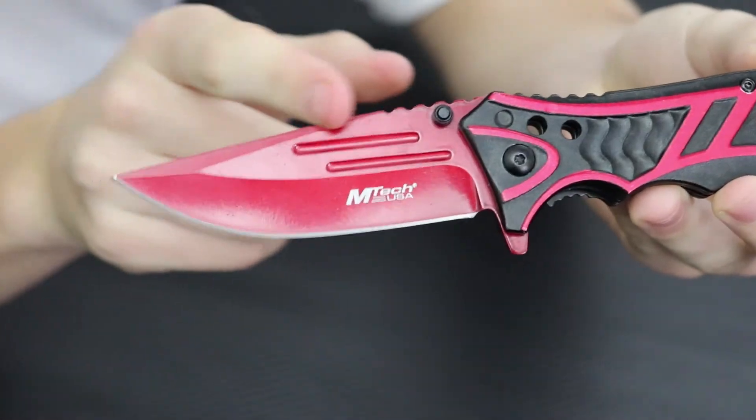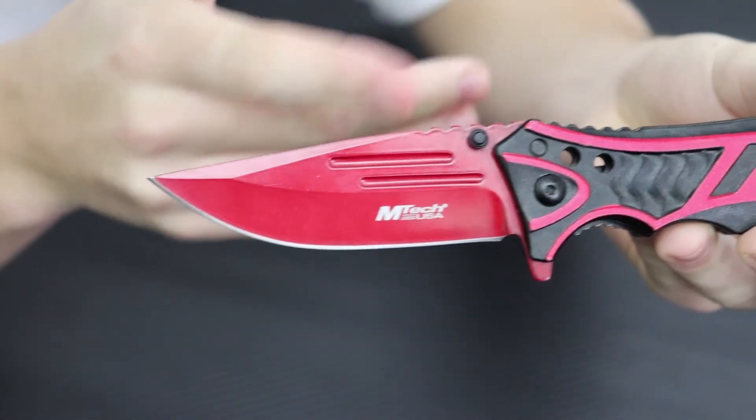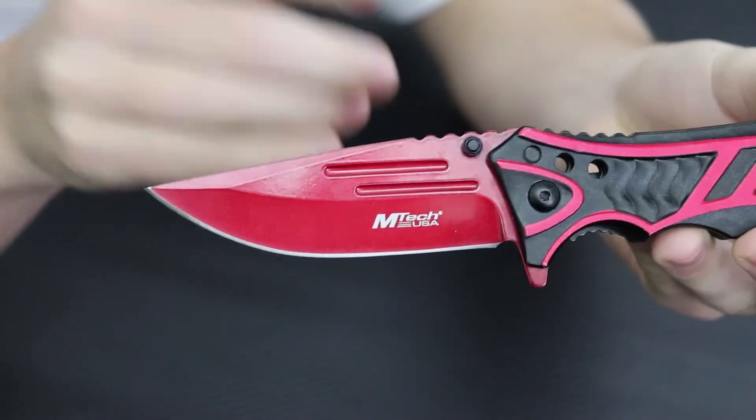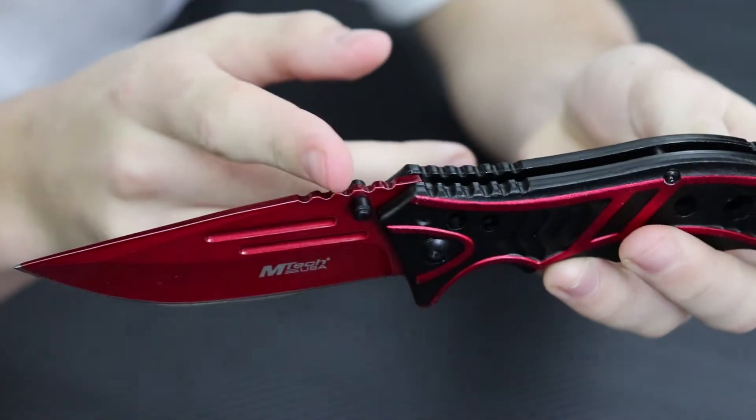Starting off, we have blood grooves right here, and that means if you're cutting an animal — going hunting and cutting it up to get the meat — the blood will drain a lot easier and it'll make it easier to cut. We also have double thumb studs, so it's easier to open and close. It is an assisted blade, so that's a cool thing. It's really fast. I'm really liking this knife.